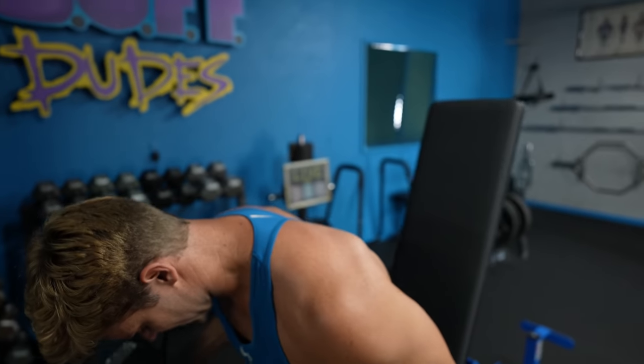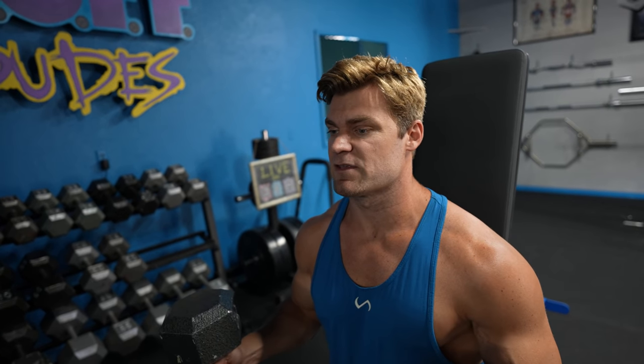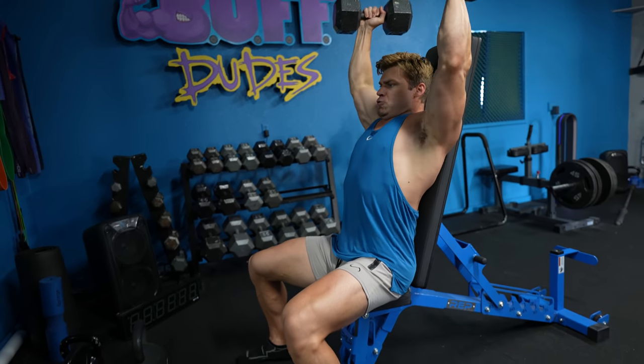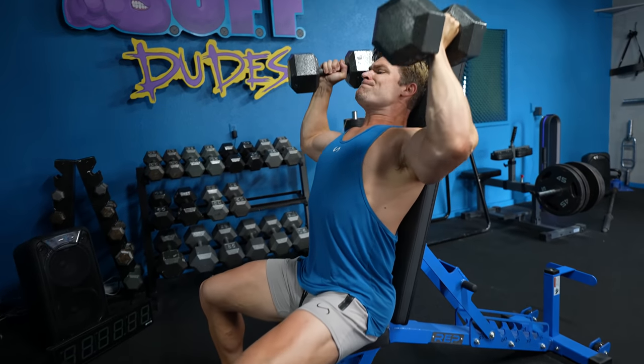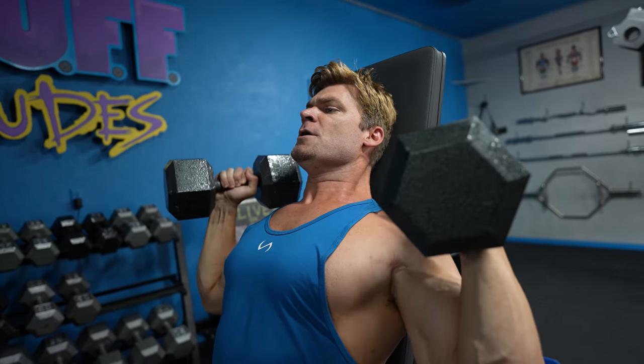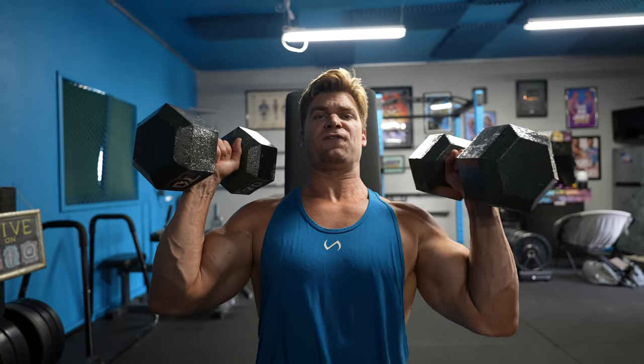Next up: seated dumbbell shoulder presses. Seated is nice because it takes your legs out of the equation — you don't have to balance or stabilize as much, and it takes a little core out since you have something to lean back on, so you can go a little heavier. What's really nice with dumbbells is you can choose the angle of the press. If you're dealing with shoulder impingements, injuries, or tightness, dumbbells can help alleviate that — you can use a neutral grip, bring your elbows in a little tighter to open the shoulder joint up, making the press more comfortable. You can still find exercises that feel great even when dealing with discomfort.